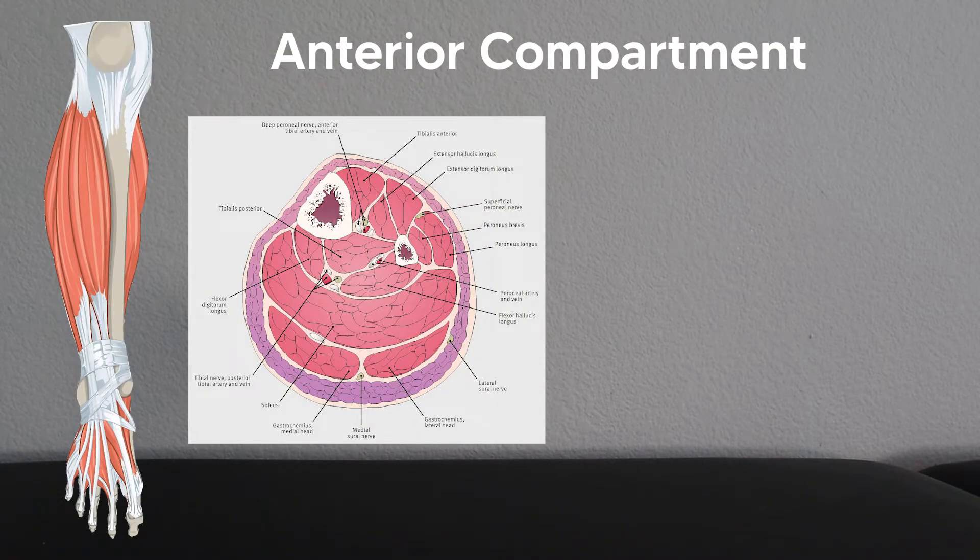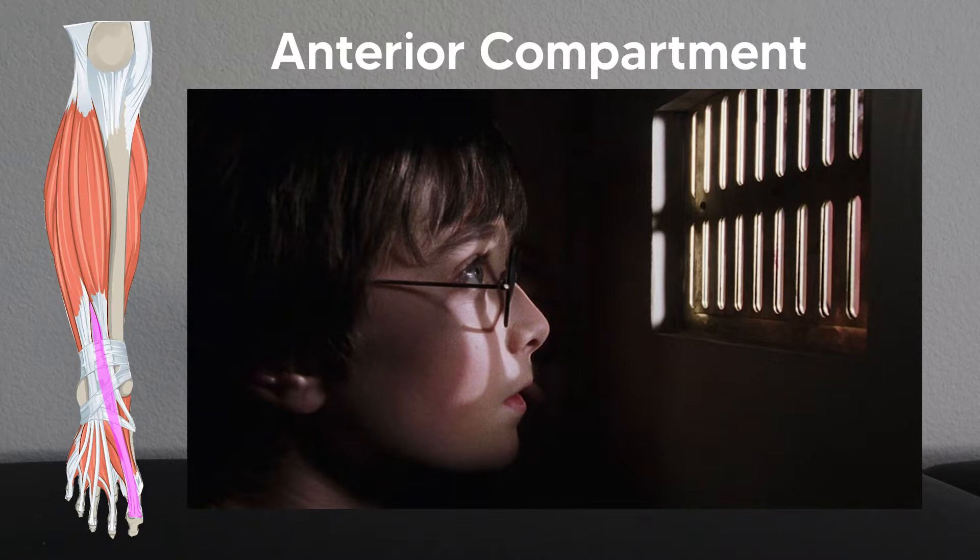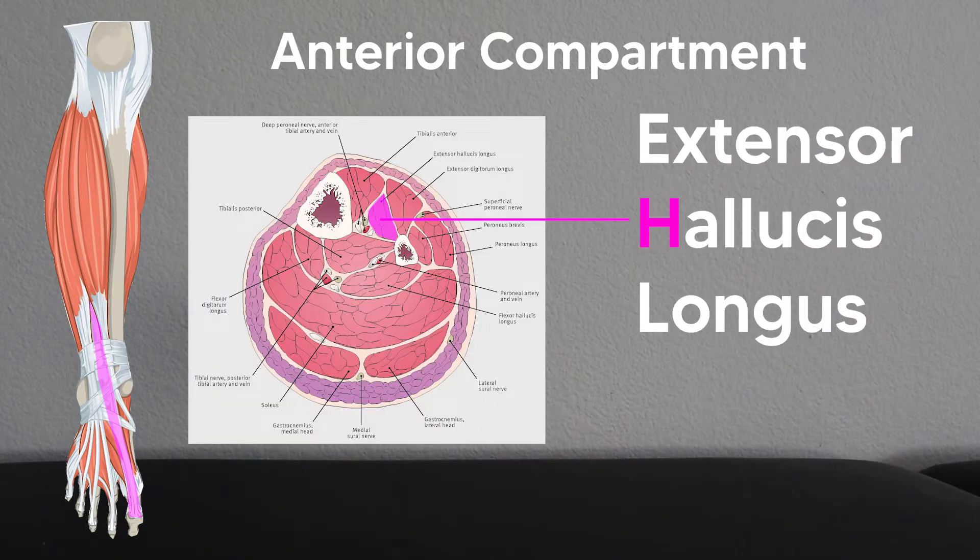The classic way to remember these muscles is to think of the phrase 'Tom, Dick, and Harry,' which stands for the tibialis anterior, which is right up against the tibia, the extensor digitorum longus, which is on the lateral side of this compartment, and then the extensor hallucis longus, which is hidden behind the other two. To remember this, think of 'Harry is hiding,' or think of little Harry Potter hidden underneath the stairs, to remember that the extensor hallucis longus is hidden behind the other two big dorsiflexors.